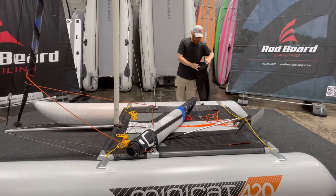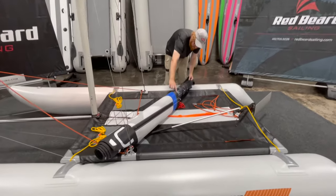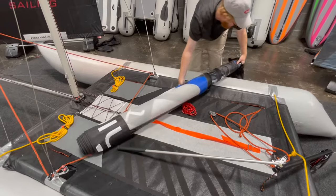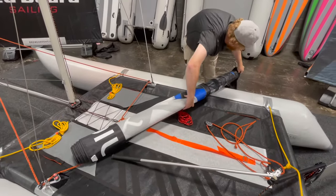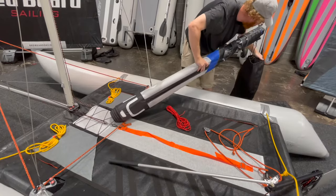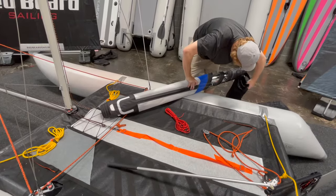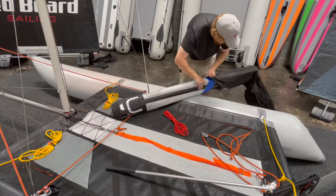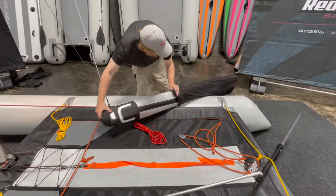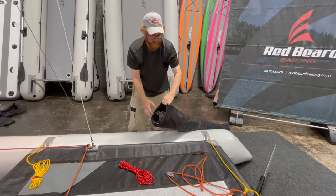I load the mainsail bag battens-first, which is a weird thing to say, but you'll see I'm going to do the batten ends first. Try to maintain the nice tight roll that you have here and get that into there. All of this stays like this, which is going to make it real easy to put the jib in next. I'm going to sit this right here.